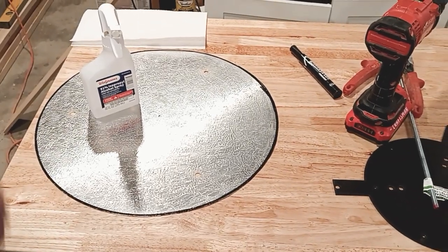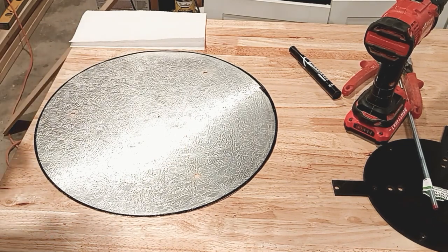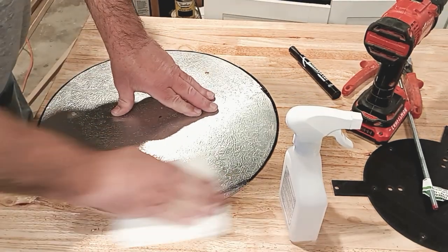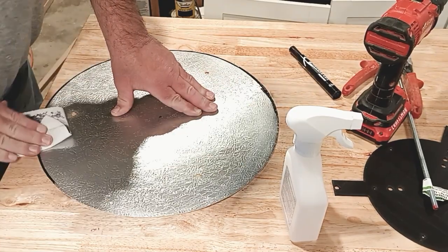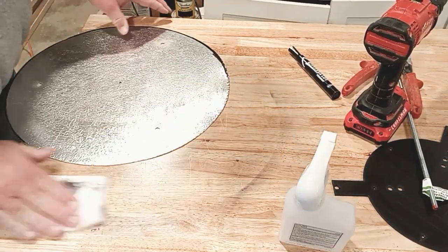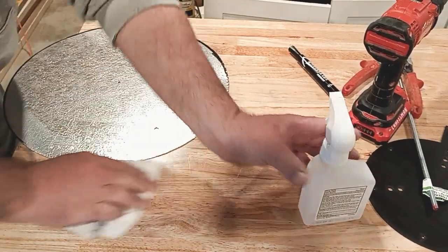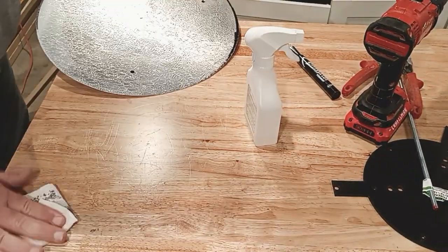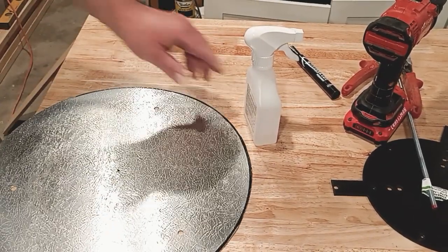Clean the permanent marker off the outside edge using isopropyl alcohol — rubbing alcohol is the same thing. One caution: don't do this on your table or you'll leave a big mark. Go ahead and take it to the edge of the table and clean it there.